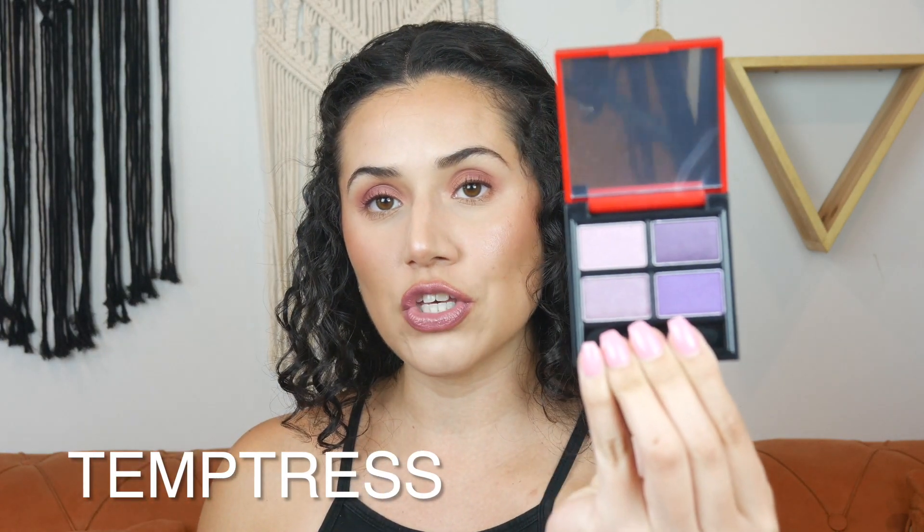Next, I want to show you guys Temptress — this is definitely a colorful quad. Temptress is a purple quad, so for all my purple lovers you will enjoy this. It brings quite a few different shades of purple. Siren has a little pop of color but is mostly neutral — you have that green, gold, a little bit of peach, and a nice brown color. And then the palette I decided to use today is called Darling. So this one is super pretty — you have a nice brown, a light pink, that purple, and then a raspberry color. That's what I have on the eyes today. I have four out of the 10 shades.